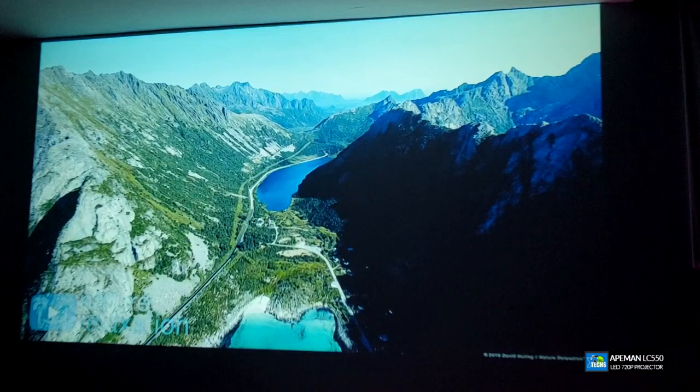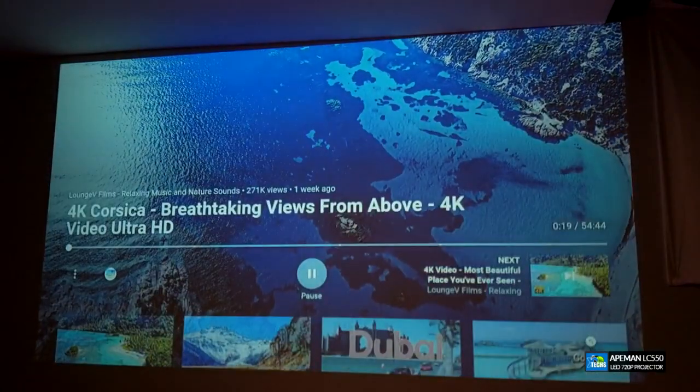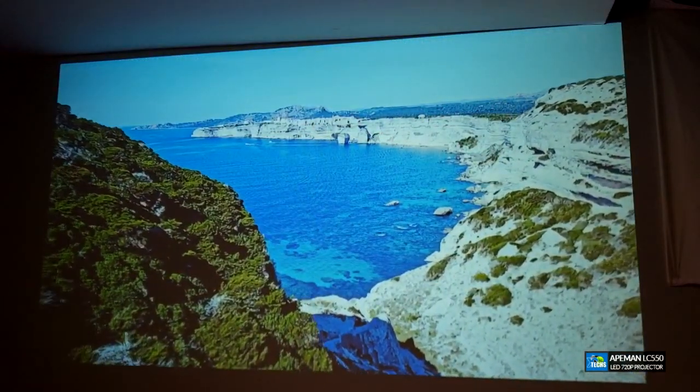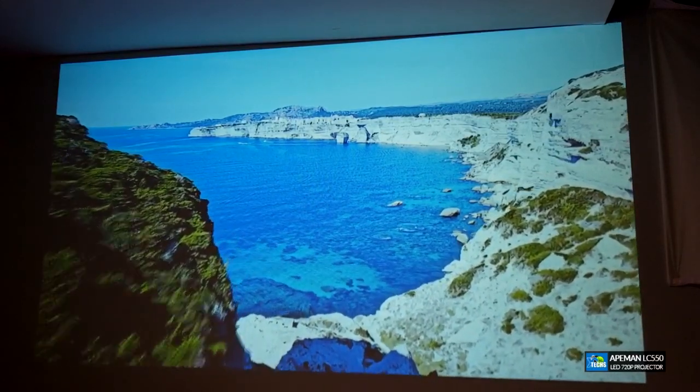If you want to compare this with 1080p there's not much of a difference. The main thing I notice is the brightness — it is really good in a dark room. If you want to play this in a light room it's not that much of a difference, but make sure your lights are a little bit dim in order to get a vibrant color out of this.